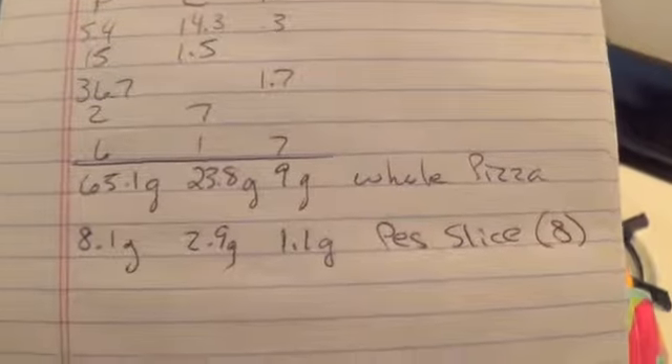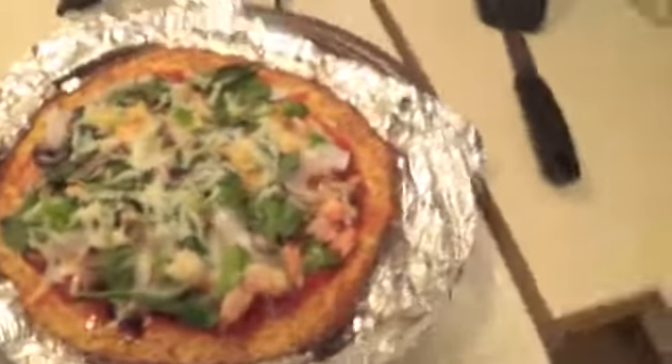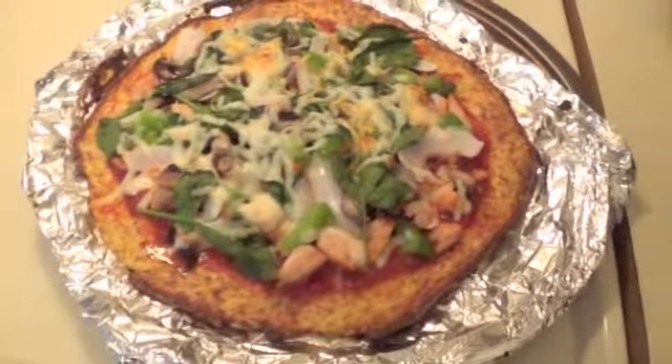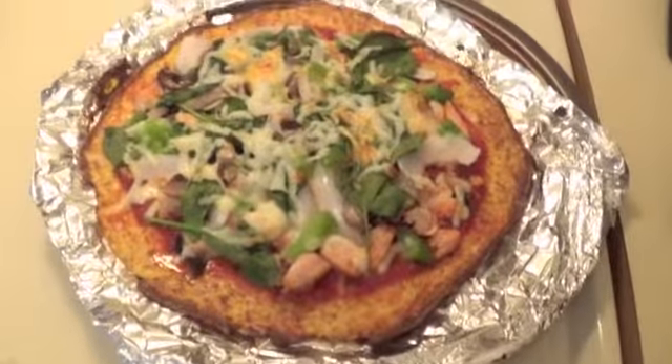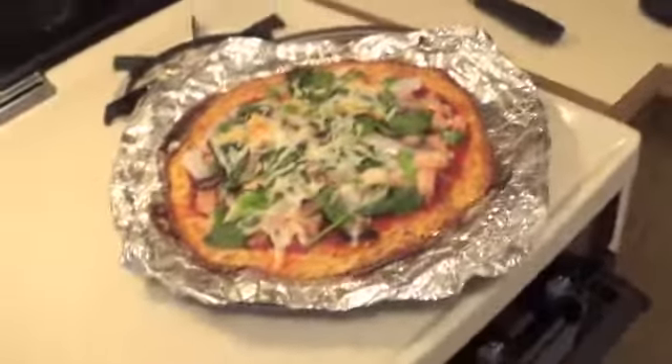That is pretty low fat, low carb, high protein pizza right there. You could get some fat-free cheese maybe — that's really the only way to make it even lower. So I'm going to enjoy this. I'm going to cut it up and enjoy a slice. Be right back.